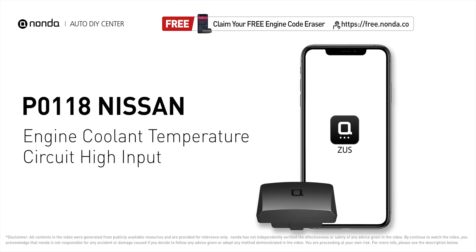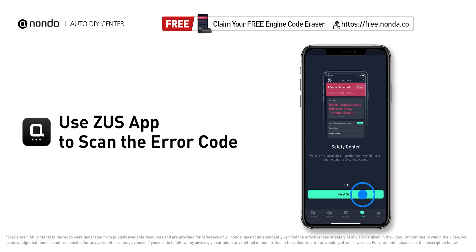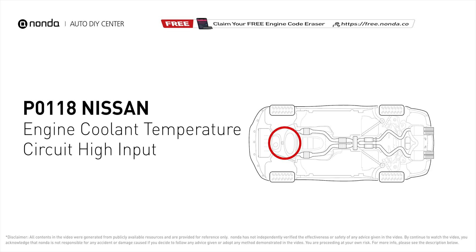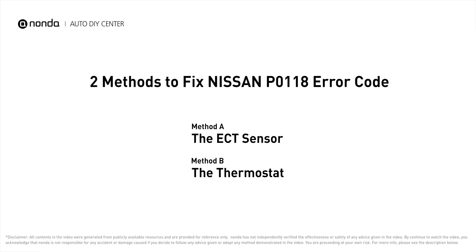This P0118 repairing video is dedicated to Nissan's drivers. If your Nissan is getting a P0118 error code, this video is going to show you two practical solutions to fix the error code at home. Use the Zeus app to scan your vehicle and see the error code P0118. It indicates the engine control module has seen the ECT sensor output go more than 4.91 volts or less than minus 40 degrees Fahrenheit.